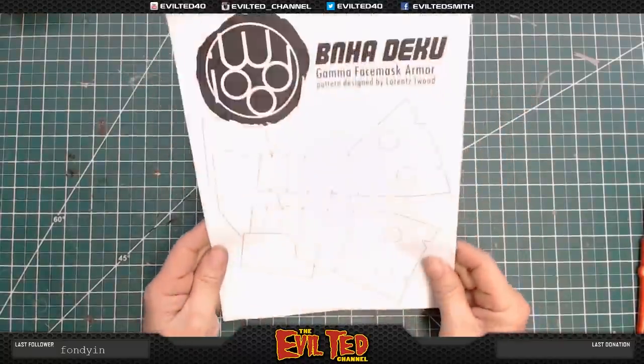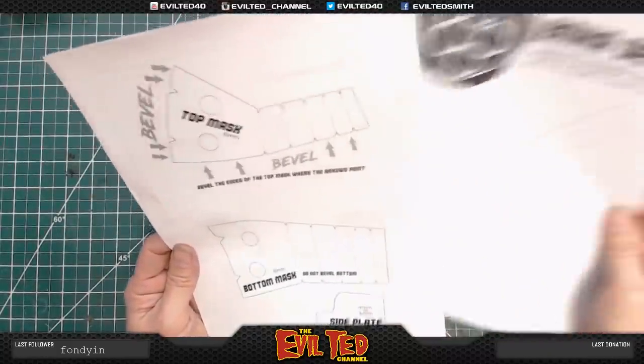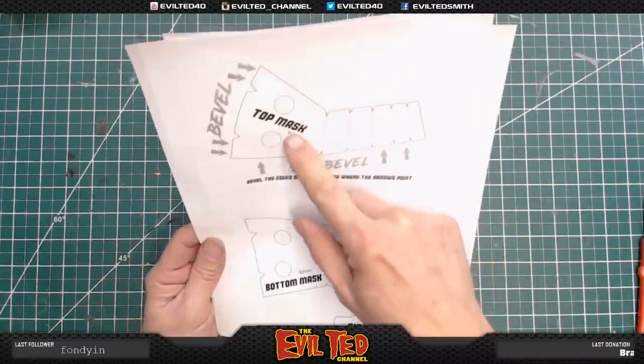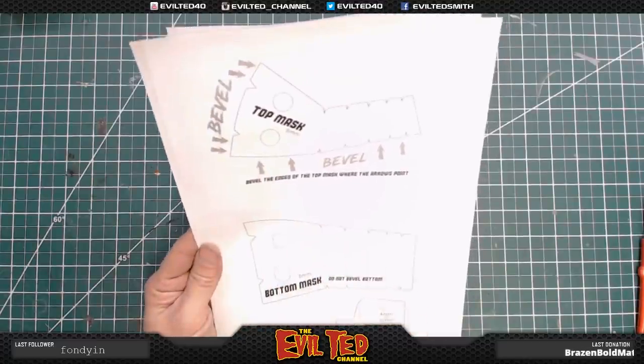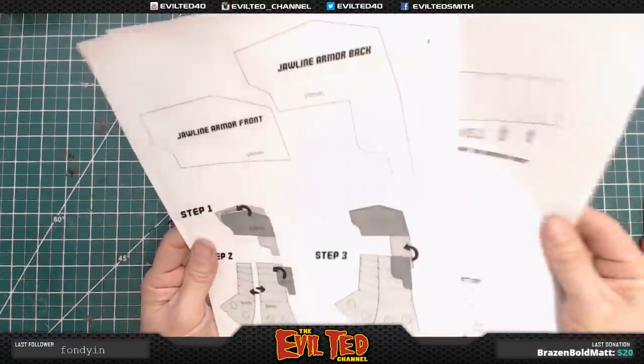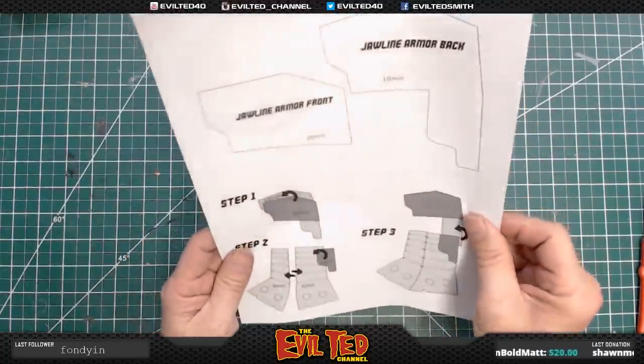Alright, here's the pattern and here are the actual sizes — the top of the mask, the bottom — and he's got the directions. It says to bevel these edges and there's a little bit of instructions right here on the assembly. This is all great, so let's go ahead and take these patterns.